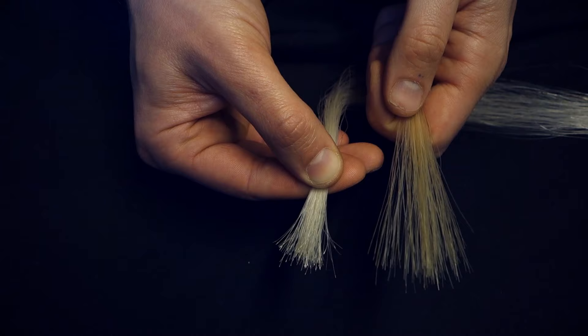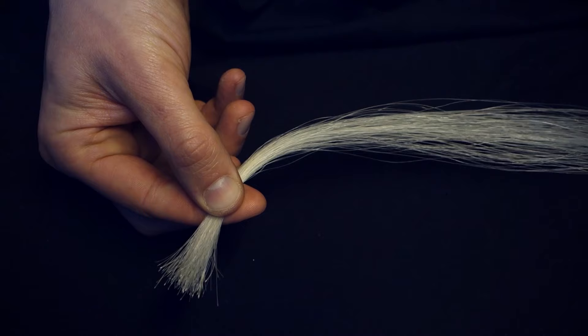There is one extremity of the hair that is whiter, and this is the part you want to put inside the frog. That is the newer part of the tail, the one close to the root. It's slightly more resistant, and you want to have this part where the attack of the player is the strongest.